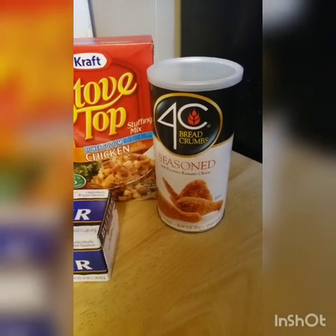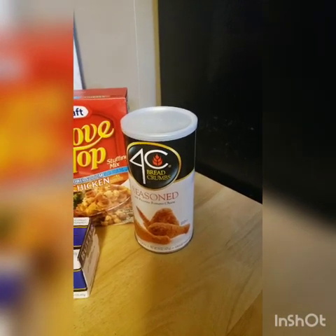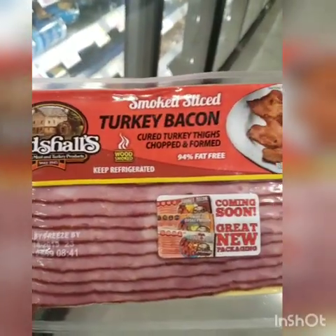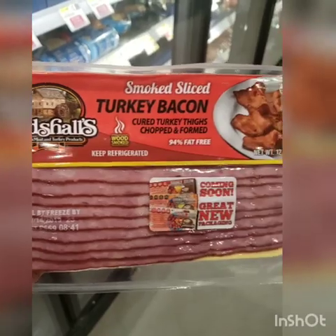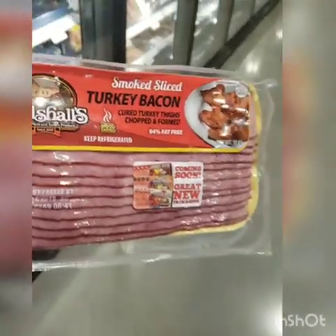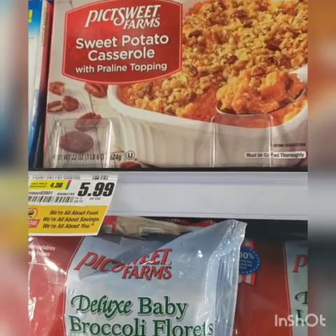You're also going to need breadcrumbs — I have the seasoned breadcrumbs with Romano cheese, and I add a little extra Parmesan to my breading. If you don't eat pork, here's a good substitute: it's a turkey bacon made from turkey thighs, which are more fatty, so it will give your vegetables a nice smoky taste. I've never seen this before but it's something I would like to try.